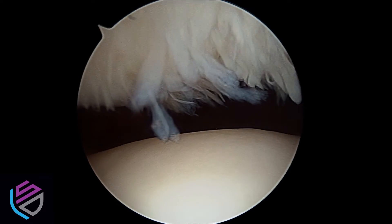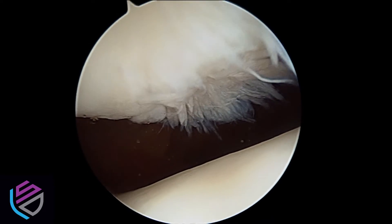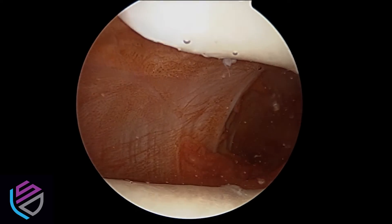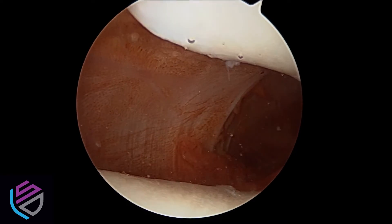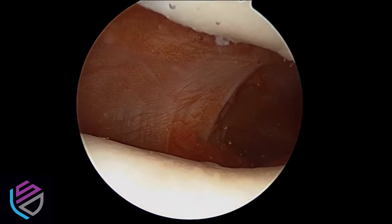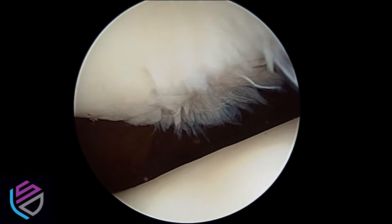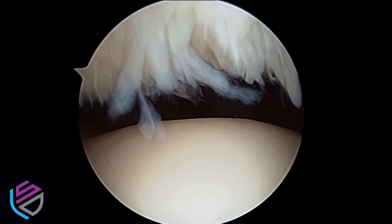On this arthroscopic video, you can see damage to the cartilage on the outer side of the kneecap or patella. On the medial side of the kneecap, the cartilage is nice and smooth and looks pretty normal. And as we move back to the outer side or lateral side of the patella, you can see some pretty significant damage to the cartilage.